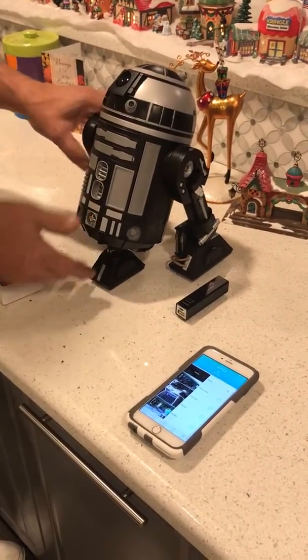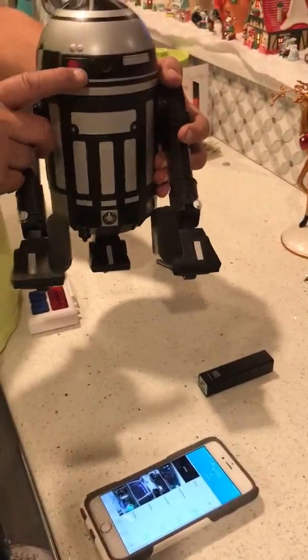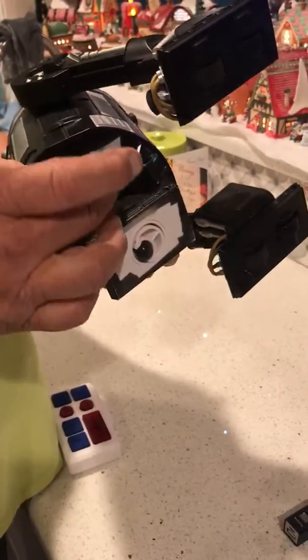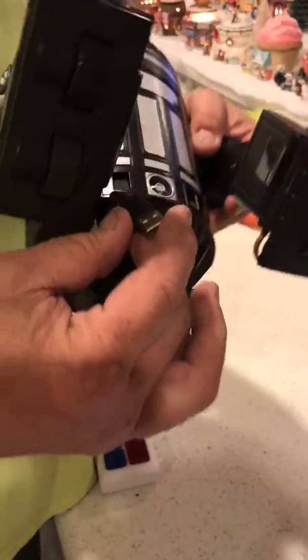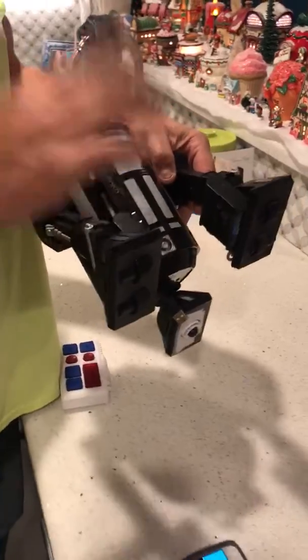We have a regular R2 unit, but what I've done is added a camera to the unit — it's inside the head. To power it up, I've got a USB cable. I opted to make it easier to charge instead of trying to embed it. It's on a little velcro cap, and I have a battery with rare-earth magnets.